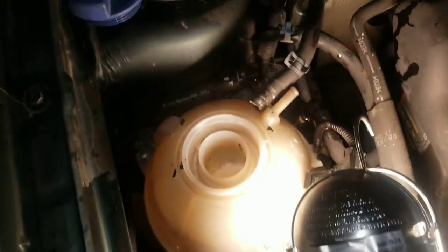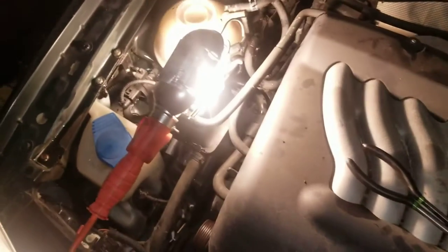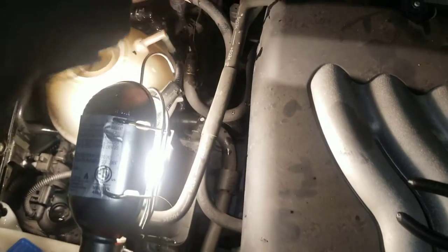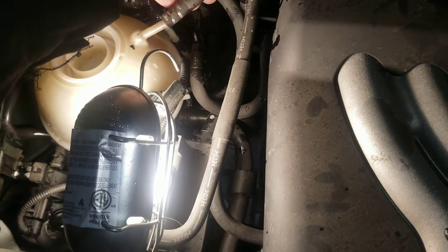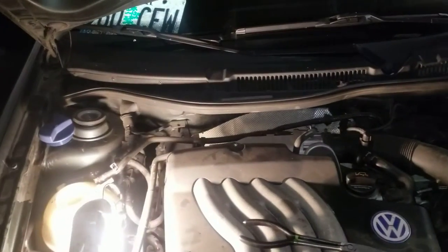That's what the problem was. The heat is working good now and the car is no longer overheating. So always check those things before you go and change the water pump or the thermostat — a blocked hose like that is all it took to fix this issue.